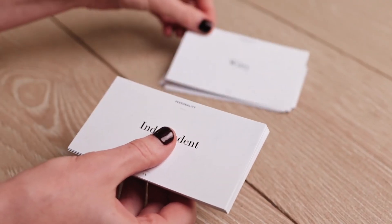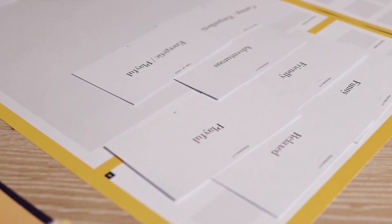The second one is the brand personality cards. There are 40 of them and they will help you to define your brand personality traits.